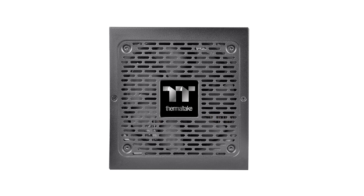Smart BX3 Bronze Series MSRP: Smart BX3 550W — $49.99 / €54.90. Smart BX3 650W — $59.99 / €64.90. Smart BX3 750W — $74.99 / €74.90. Prices may vary per region.